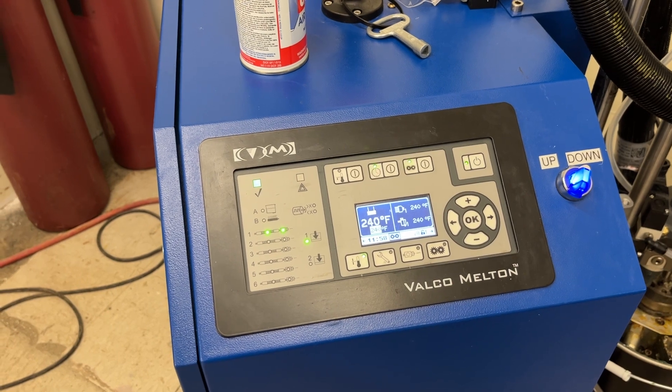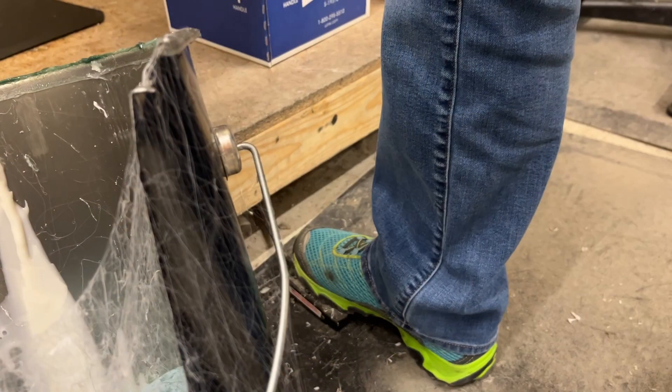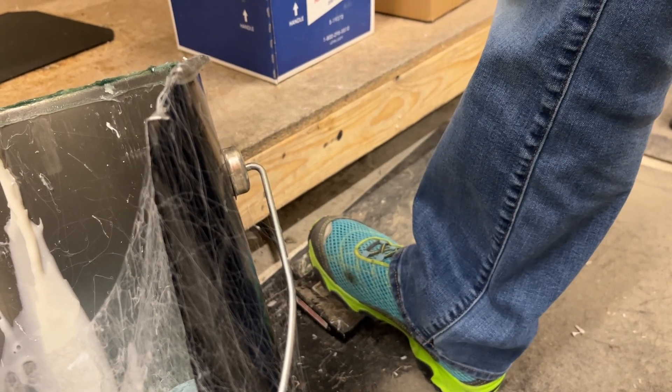The adhesive is now ready to be dispensed. To dispense the adhesive, a foot pedal is pressed to release the desired amount of PUR Hot Melt.